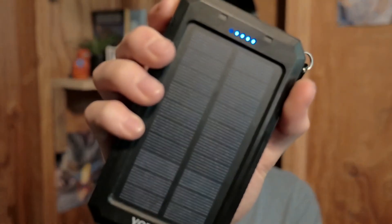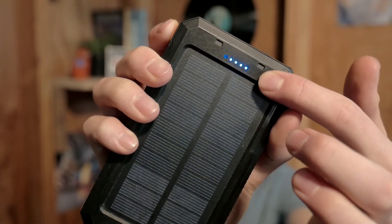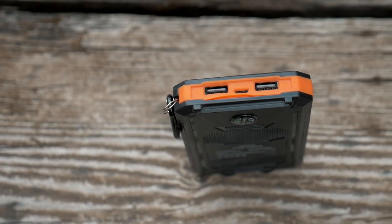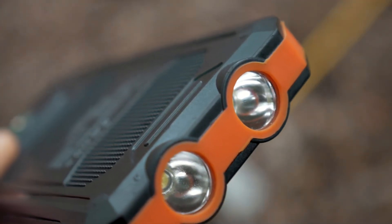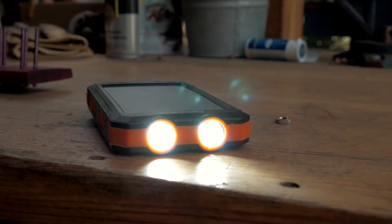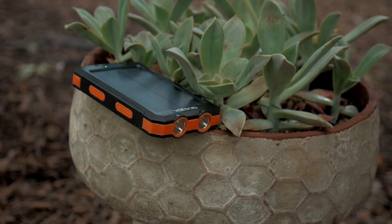On the front of the device it has the solar panel, which is obviously the main advertised part of this product, as well as some light indicators that show you how much charge you have. On the back there are two USB 2.0 ports that charge at 5 volts, as well as a micro USB port for charging the charger. On the front there are also two little LED lights that can be pretty bright and programmed in different modes — for example, holding the power button on the side turns the light on and it's pretty bright.